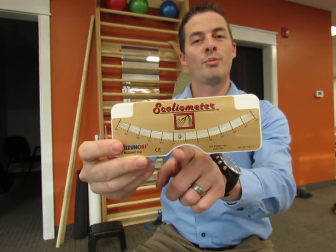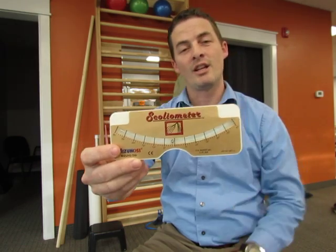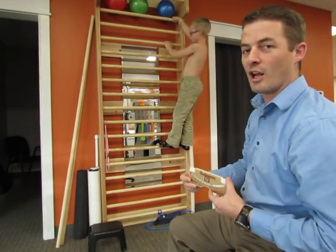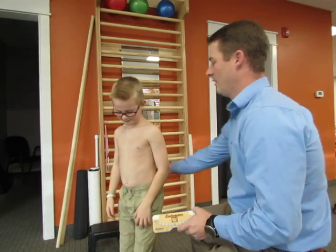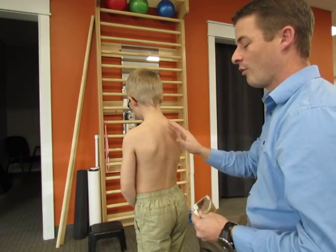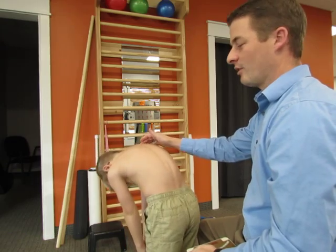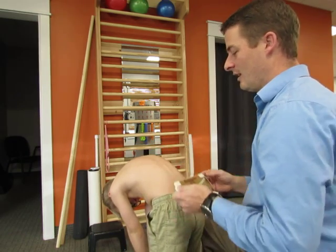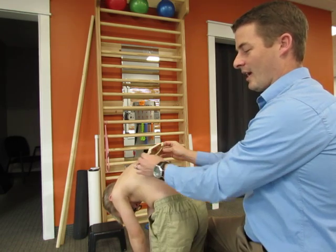The notch right here is where the spinous process is going to be, so let's show you how to use it. This is Dawson. Come stand right here, Dawson. What you're going to have the person do is bend forward with their hands together like they're diving into a pool, so they're just going to round their back, and you're going to take the scoliometer and put it at a right angle to the back.